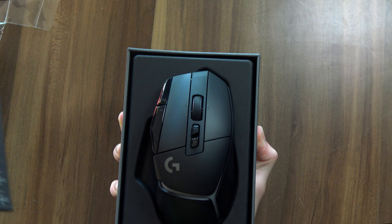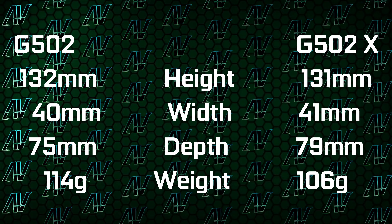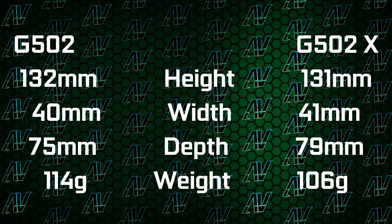Here it is, moment of truth. Honestly, looks almost identical, doesn't it? When it comes to dimensions, this thing is exactly the same as the G502 Lightspeed. What has changed, however, is some of the other features.